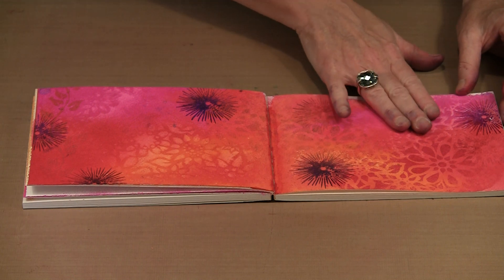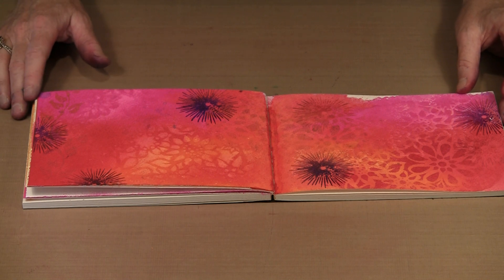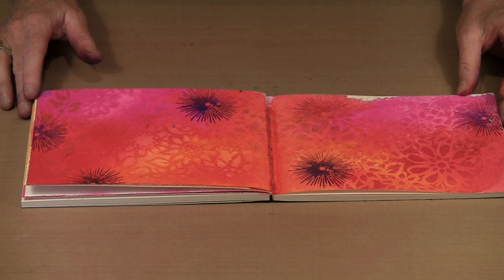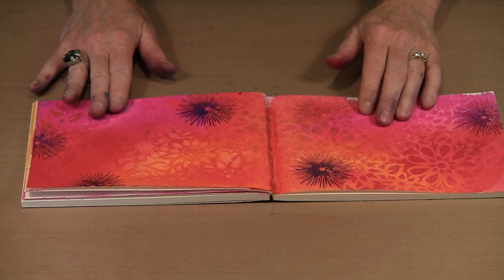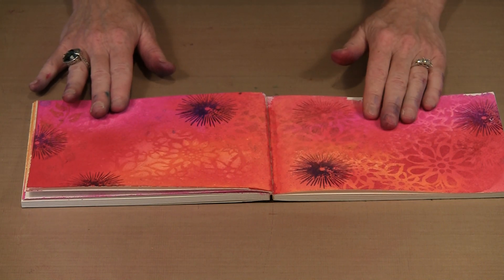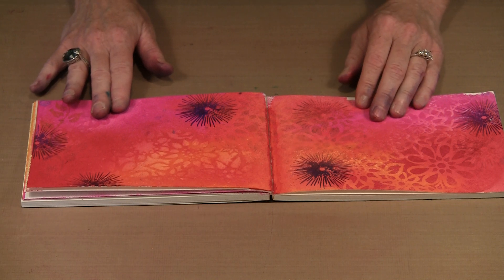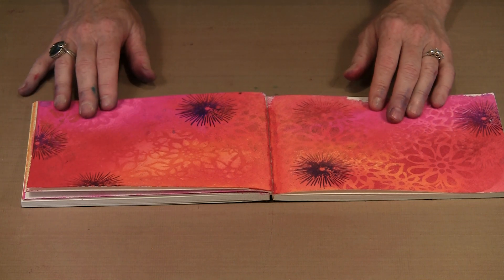I could come in and rubber stamp, take some collage elements, or stamp figures from Dilutions or Stampateque Originals on 90 pound watercolor paper, color them in, and collage on here. Even though this is cold press and has some texture, it is easy enough to come in with a Pitt pen or a Micron pen, Jelly Roll pens, and start to doodle or journal on here and do all kinds of fun things.